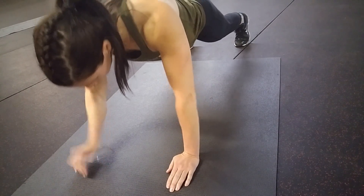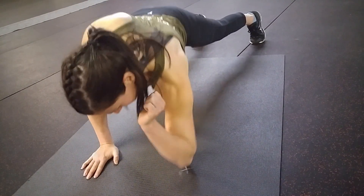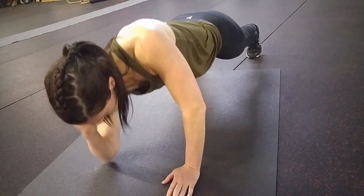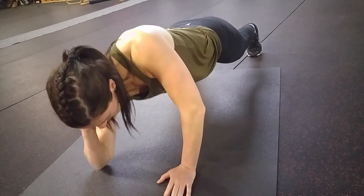Nice and gently, keep going. That's perfect. So you don't want to put any body weight on the elbow — you just want to let your core lower you and lift you back up.